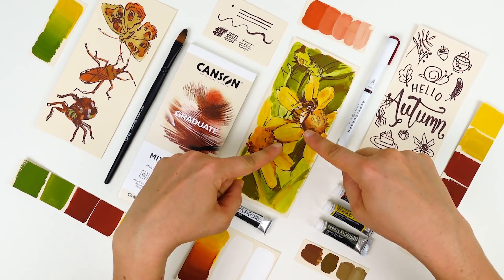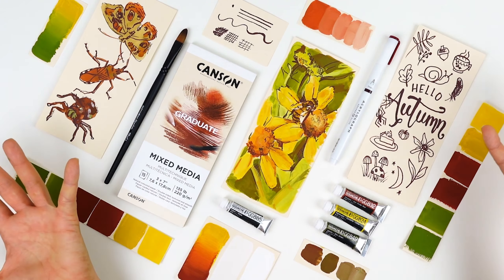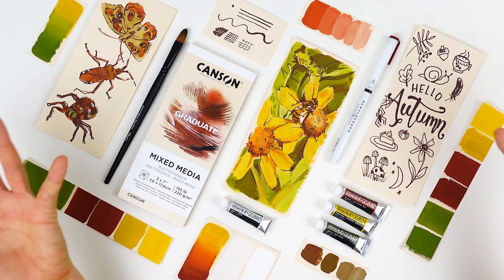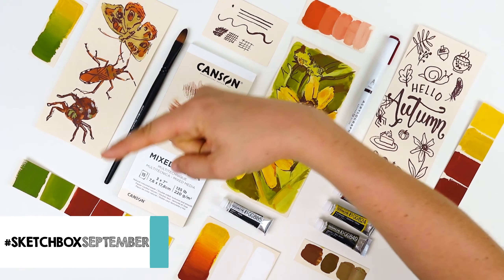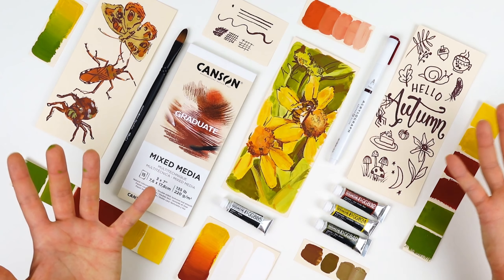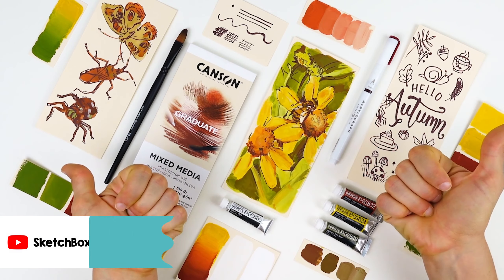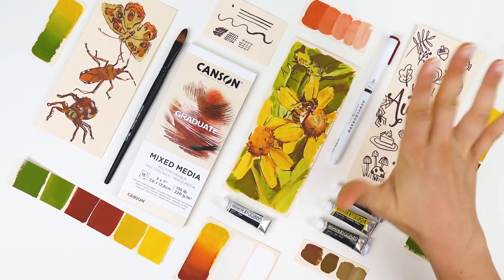And now this piece is complete. I hope you learned a ton about using gouache and color mixing in this video, and we can't wait to see what you create. Be sure to use the hashtag SketchBoxSeptember when you post your work online. For more unboxing videos and tutorials, check out our YouTube channel where you can like and subscribe. Thanks so much for watching. See ya!